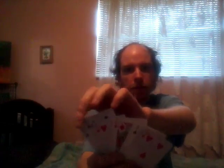So I have these cards here. Now I want you to pick one — this one. Hey, look over there! Now, do you see your card anywhere? If you don't, that means it must be in the wallet.